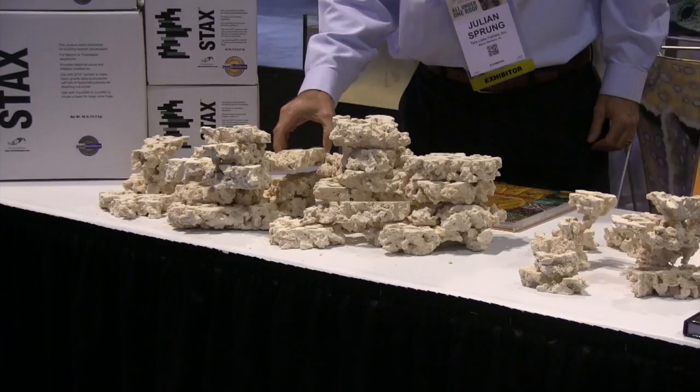You can then glue them together so that they hold together permanently.